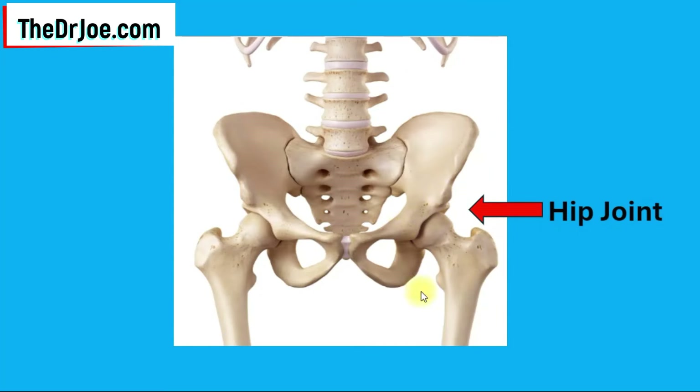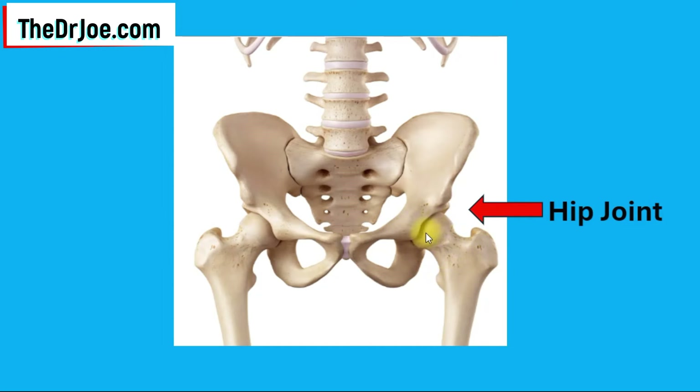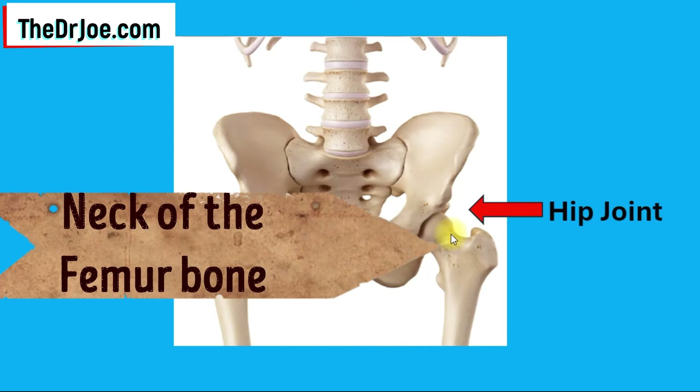What you're looking at here now is the hip joint. This area here is the head of the femur. It fits into the socket — what we call the acetabulum. It fits in there, and this bit here is what we call the trochanters. This is the lesser trochanter and that is the greater trochanter. The trochanters constitute the top of the shaft of the femur. Of importance to us is this bit here — this is the neck of the femur.